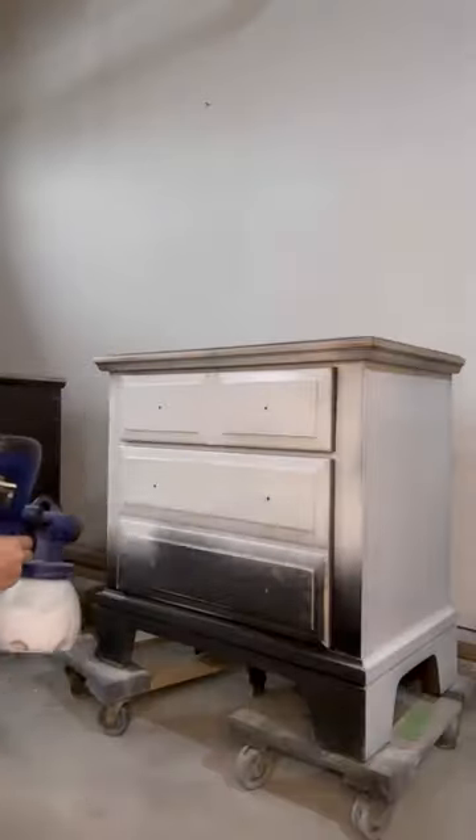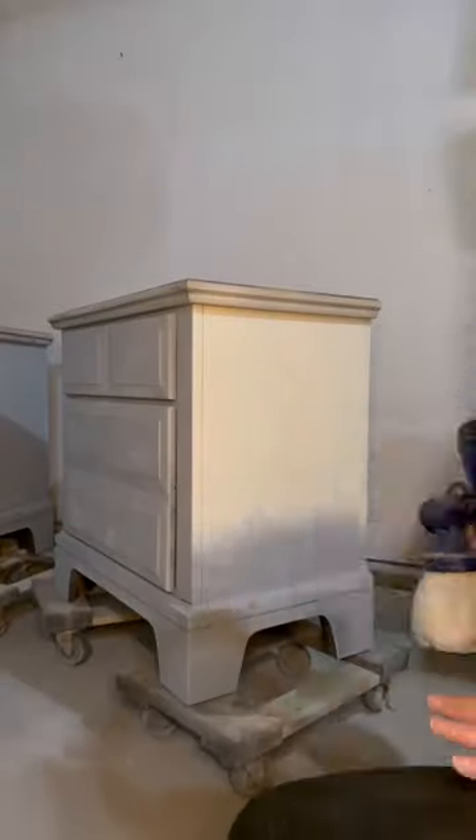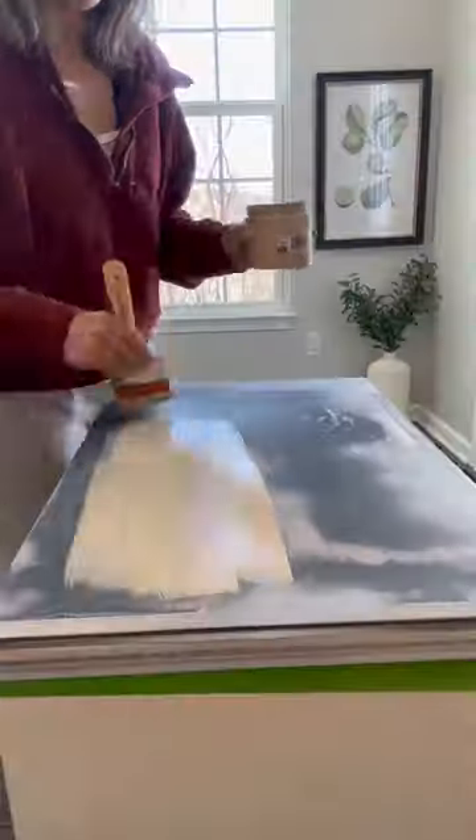I primed, then painted the body of the nightstands in Ritikic chalk paint in a beautiful off-white color. I really wanted a wood top finish, so I grabbed some liquid wood, which has 60% recycled wood fiber, so I'm literally painting on a layer of wood.